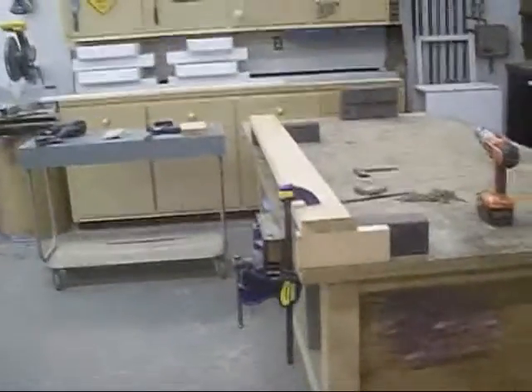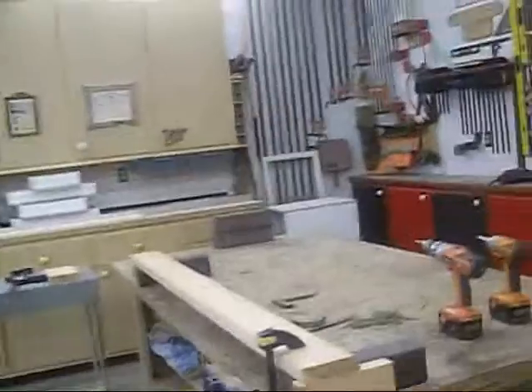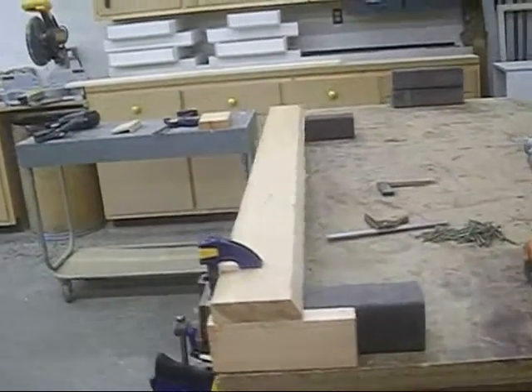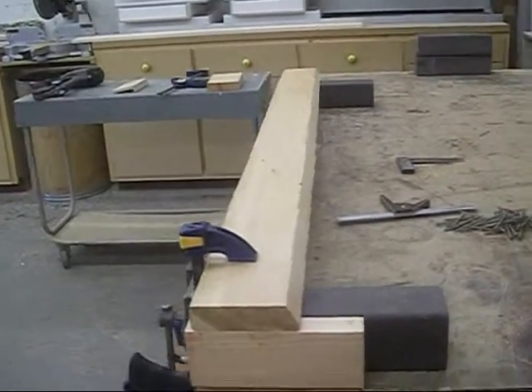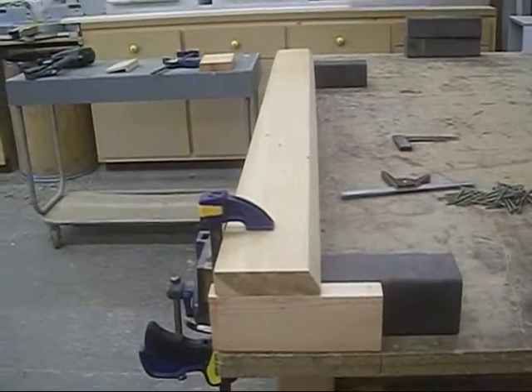Hello again, this is another day here in the Twisted Knot Woodshop, April 18th. I am working on some planter boxes for a lady and I thought I'd show you what's going on here. When they're finished they're going to be four foot wide by six foot long, and I'm using standard two by sixes.